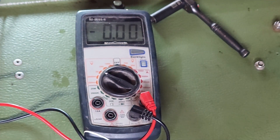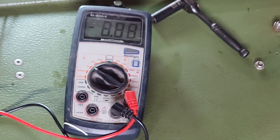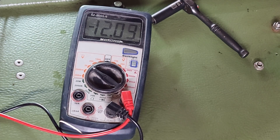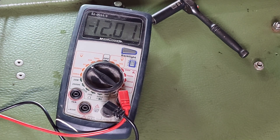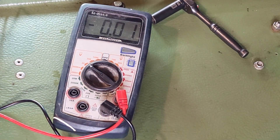We'll do a little test here with the Argo in the run position but not actually running. We can see it's sitting right around 12 volts, which is actually lower than I would have thought. Now if we turn it on...